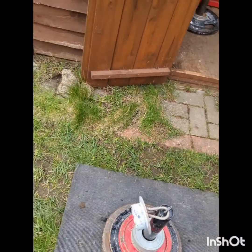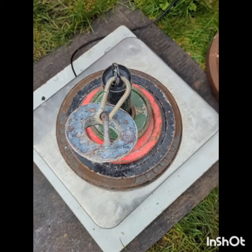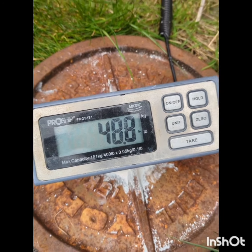What do you reckon? A kilo more? Strong one on the first attempt. So now I'm going to try 22.15 kilos or 48.8 pounds.